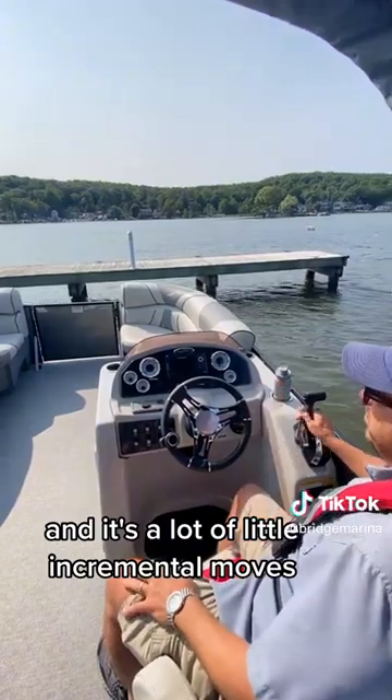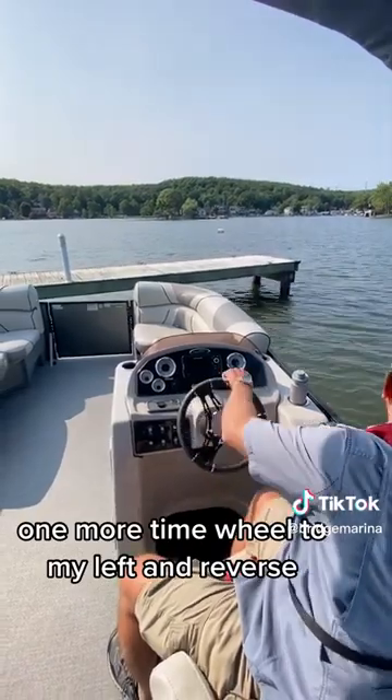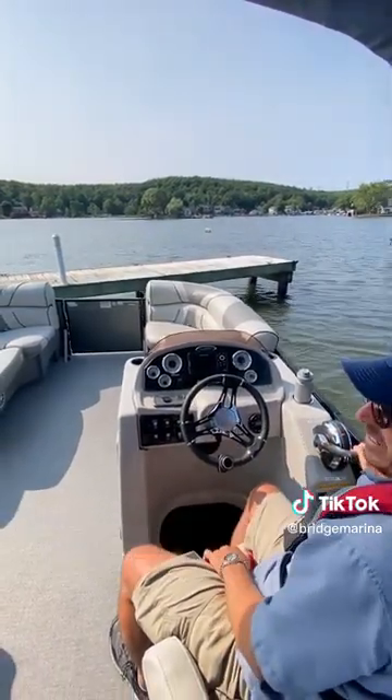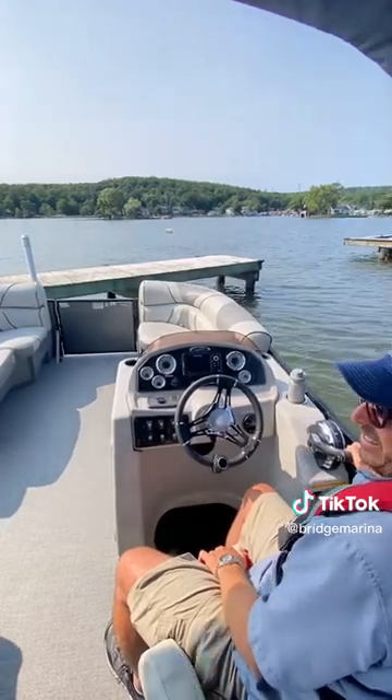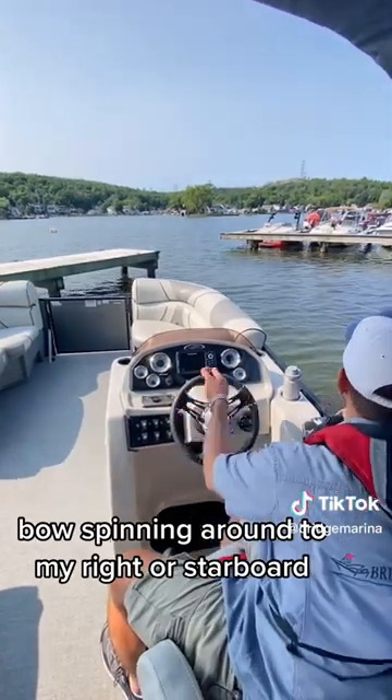It's a lot of little incremental moves — imagine like I'm doing a little K-turn in a tight street with my car. One more time, wheel to my left and reverse. Now my bow is going to my left or port side, bow spinning around to my right or starboard.